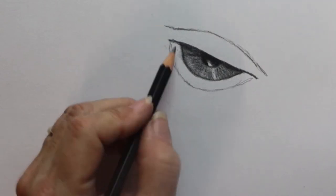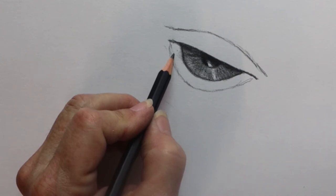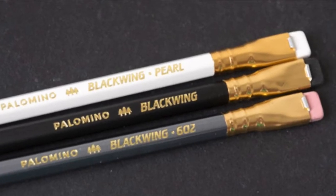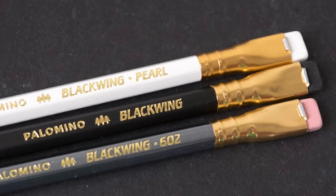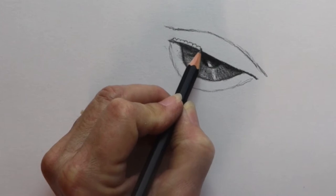If I was only allowed to take one pencil on a sketching trip with my visual diary, I would take one of my Palomino Blackwing pencils. Why is that you ask? Let me tell you a story.